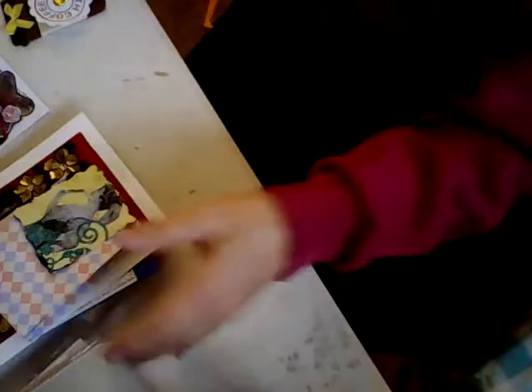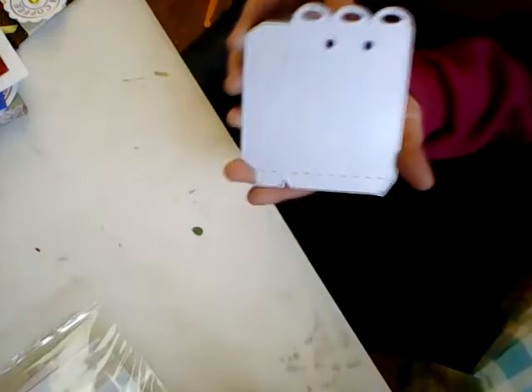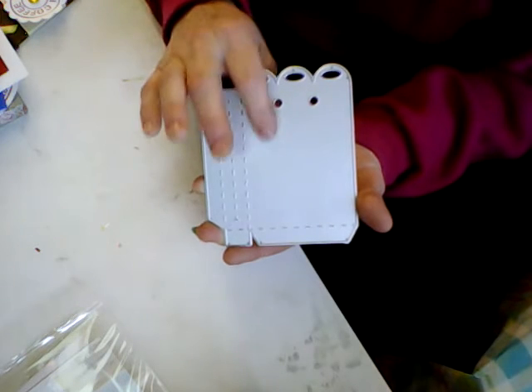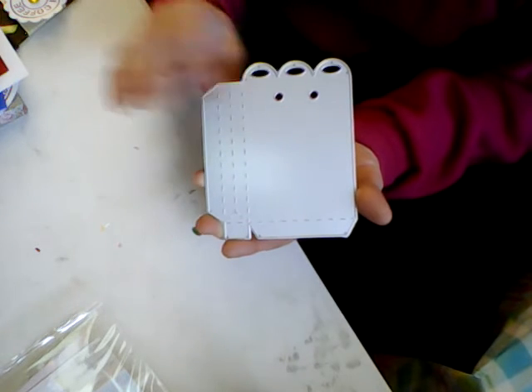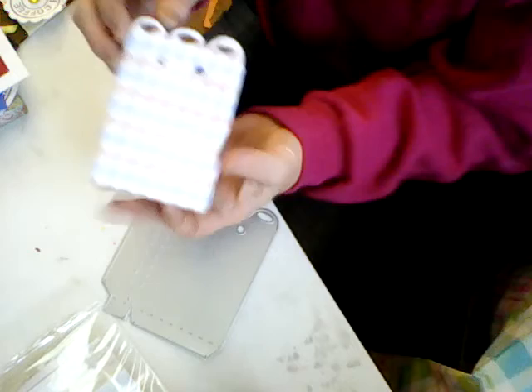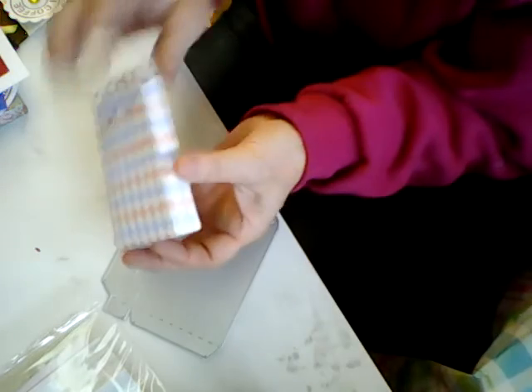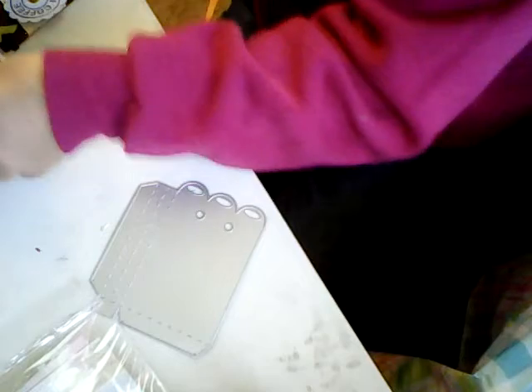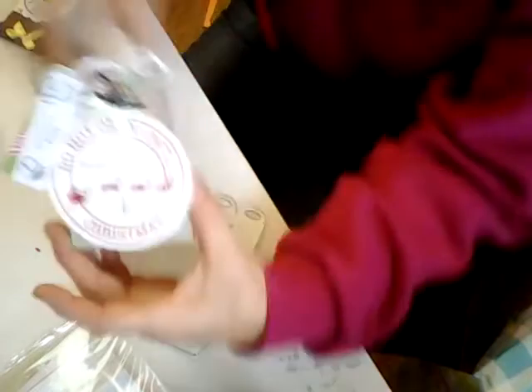This was the bag die that I showed you. You have to cut two of these and then you put tape on this end. And this is how the bag turns out. Once you glue it together — I did show that but I deleted it — this is what I made with it.